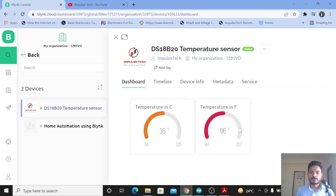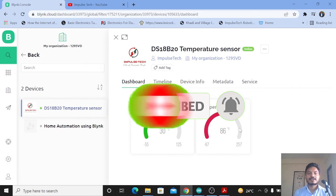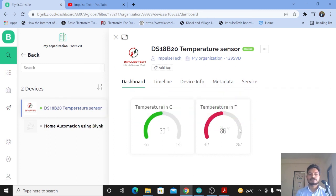This is how we can use the DS18B20 temperature sensor, which has more accuracy compared to the DHT11 sensor. If you need to measure the temperature of a liquid, you can use the waterproof DS18B20 sensor, which also has higher accuracy. If you found this video helpful, please subscribe to the channel and like the video. Thanks for watching — see you in the next video.